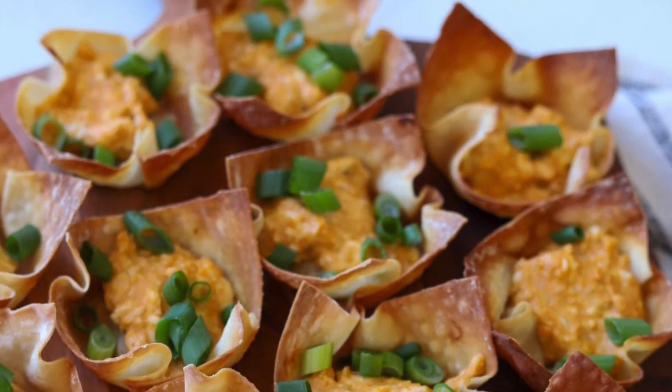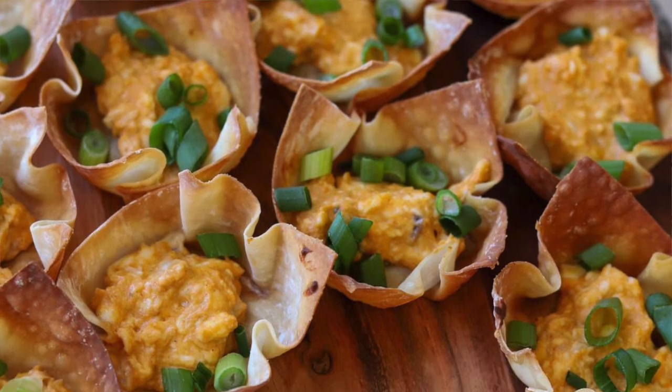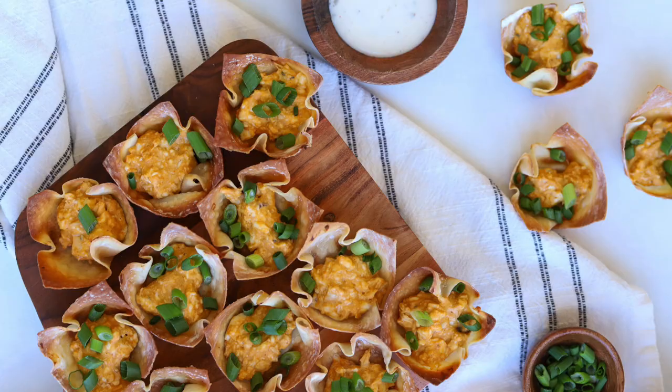Today we're making buffalo chicken stuffed wonton cups. These are the perfect Super Bowl appetizer and they're so good, I bet even Taylor Swift would love them. Hi, I'm Tara with Simply Made Eats and welcome to my channel. It is almost Super Bowl Sunday and whether you're in it for the game, a T-Swift sighting, or the Usher concert, I have the perfect appetizer. These buffalo chicken wonton wraps are so yummy.